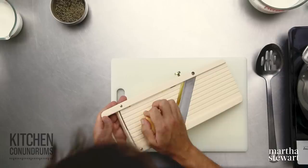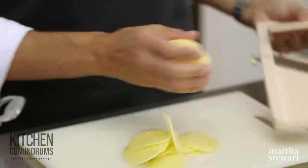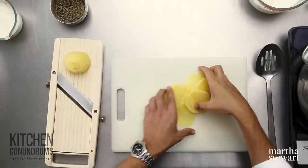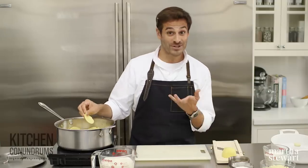I'm finishing up slicing my potatoes right now, and I'm using a mandolin, because I want the potatoes to be really thin — about an eighth of an inch in thickness. You should be able to see through the potato, and a mandolin really helps. Now, if you don't have one of these, you could certainly do this with a knife. It just might take you a little bit longer, but it's a good way to practice your knife skills.